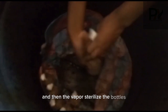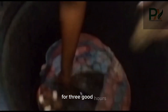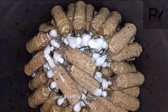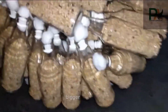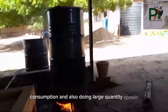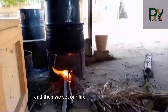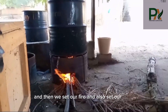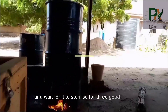We'll be doing this sterilization process for three good hours. Join the family by subscribing and leave your comments in the comment section. This method is good when you don't have a bigger autoclave — you end up saving more energy and can do large quantity spawn. After the arrangement, we close it, set our fire, set our timer, and wait for it to sterilize for three good hours.